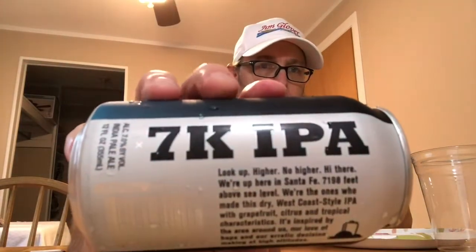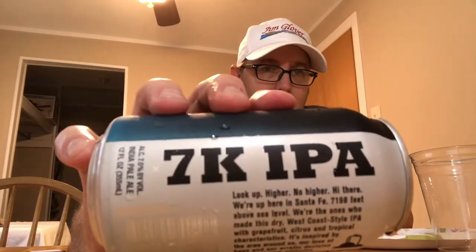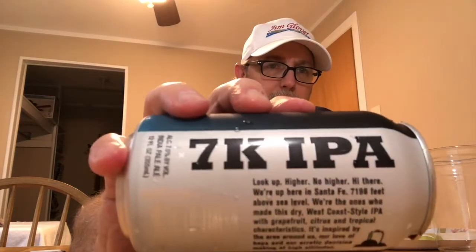Hello, I'm Jerry Fork, the Beer Review Guy. I've got a 7K IPA from Santa Fe Brewing Company.